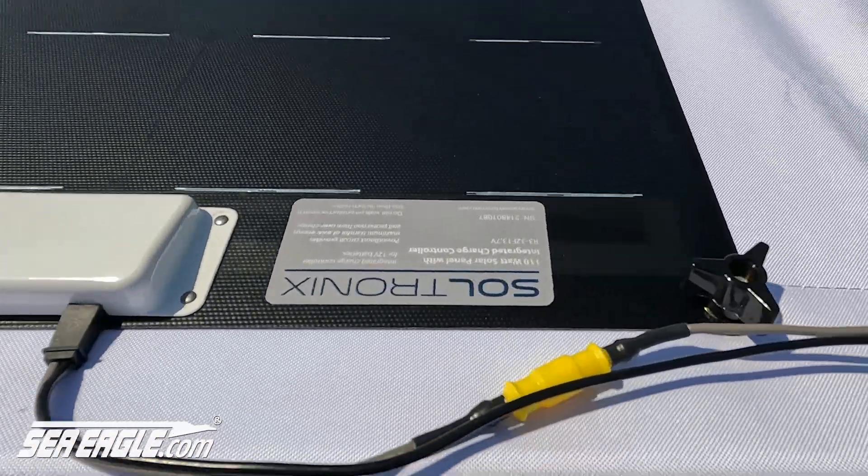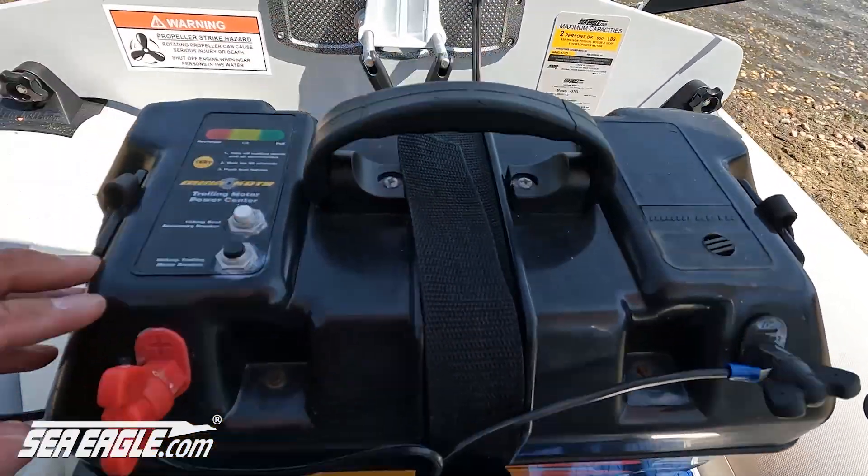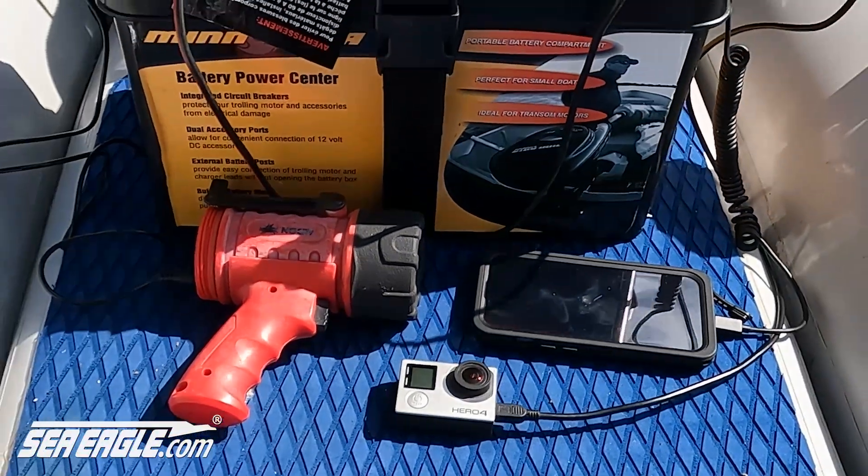I've had my solar panel attached to the Minn Kota Trolling Motor Power Center with my battery inside for well over two years now, and it charges the battery all day long as well as my cell phone, cameras, and other devices.